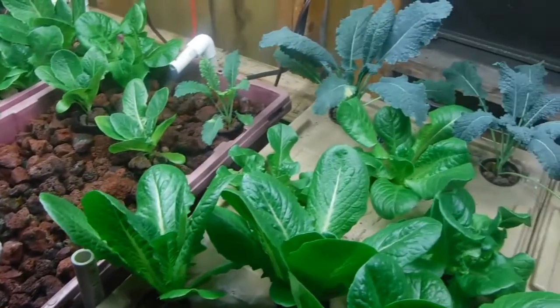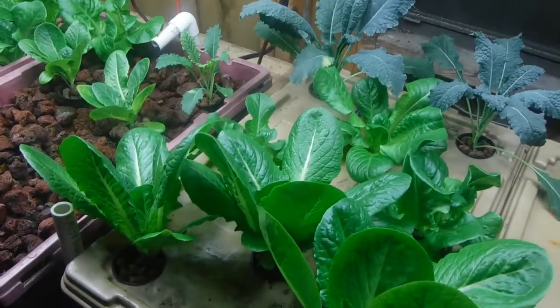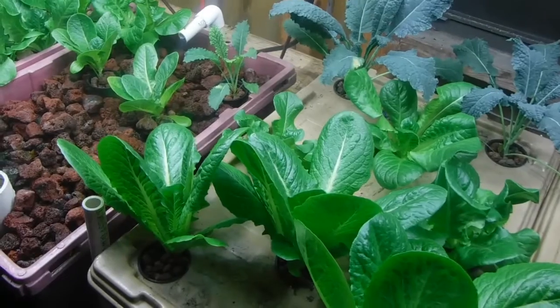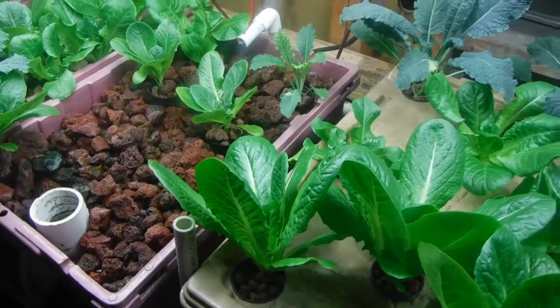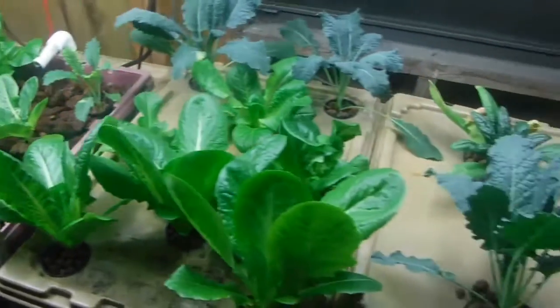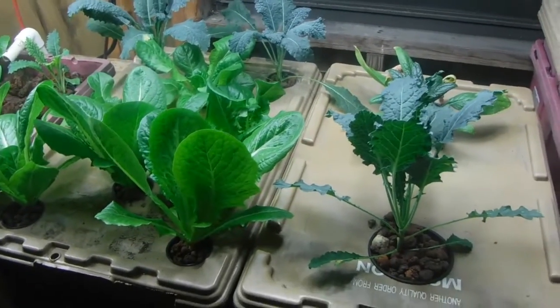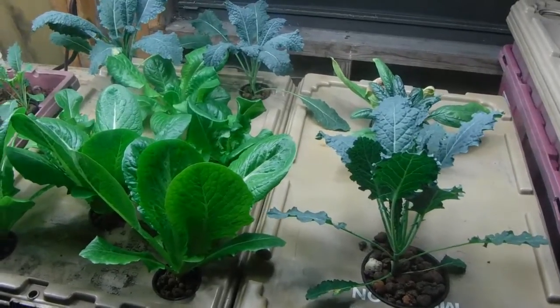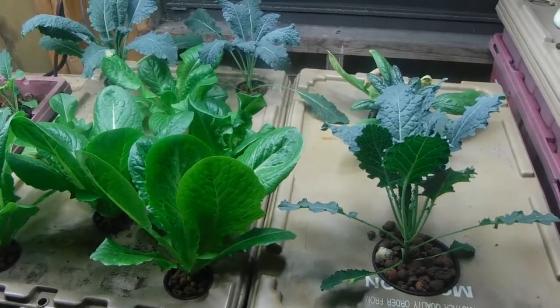I would say that the hydro has a little bit of an edge right now, but I have a feeling that the aquaponics is actually going to make a comeback on that. Let's go ahead and look at the other bed system — the other whole tank set up over here. This is nothing but aquaponics, but it's still growing the same things for the sake of this experiment. Let's go check it out.